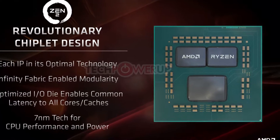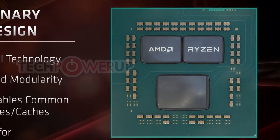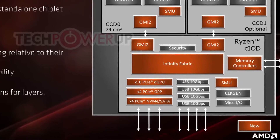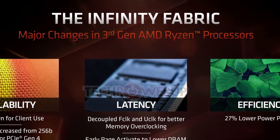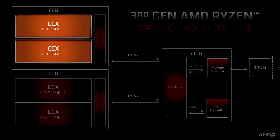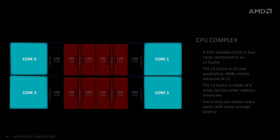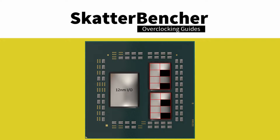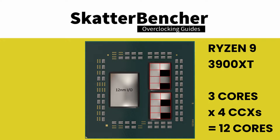A Ryzen 3000 CPU consists of multiple chiplets — dies with specific functions such as CPU cores, IO hub, memory controller, and so on. All chiplets communicate through the infinity fabric interconnect. A core chiplet die, or CCD, consists of two CCXs paired together. CCX is short for core complex. Each core complex consists of four individual cores with their L1 and L2 cache, plus a shared L3 cache. The Ryzen 9 3900 XT has two CCDs, each with two CCXs. Each CCX has one of its four cores disabled, giving 3 cores per CCX — 3 times 4 makes 12 cores total.